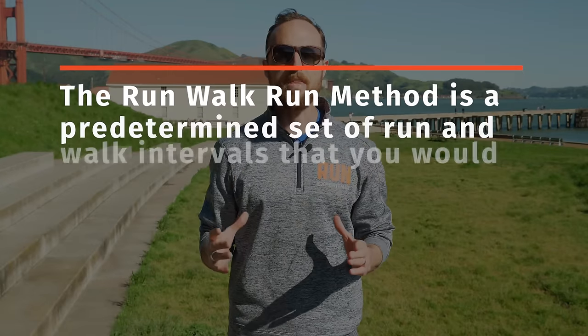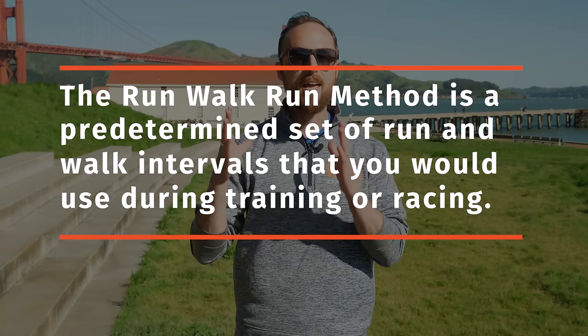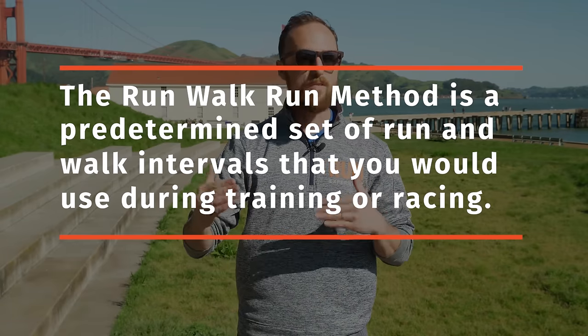The run walk run method, popularized by Olympian Jeff Galloway, is a predetermined set of run and walk intervals that you would use either for your daily or weekly runs, or while training for an event, or in the actual race itself. An example might be running for five minutes and walking for one minute, no matter what — starting those walk breaks super early even when you're fresh. Another example could be distance-based: running a mile, walking 30 seconds, running another mile, and so on.